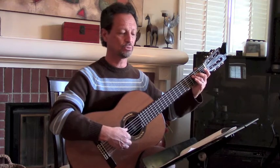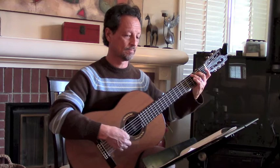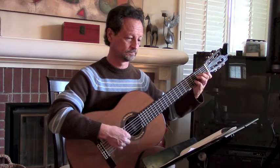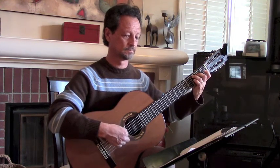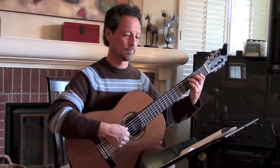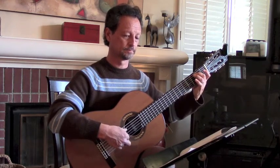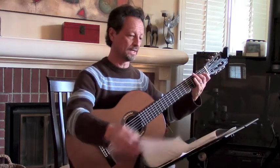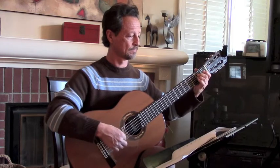One, two, three, four, five, six. One, two, three, four, five, six.